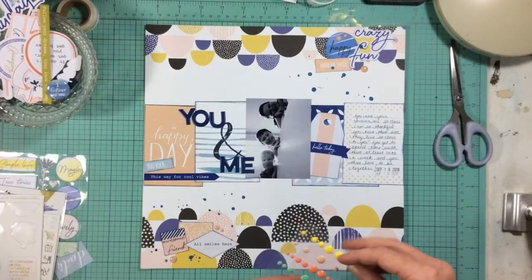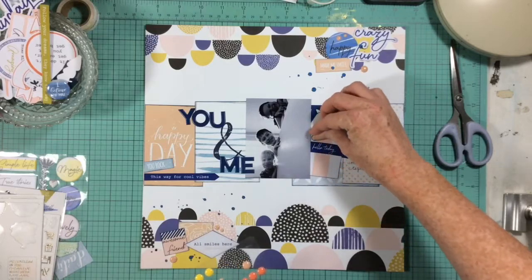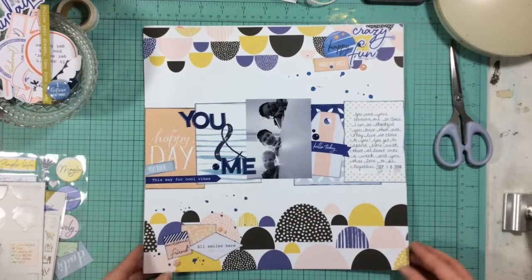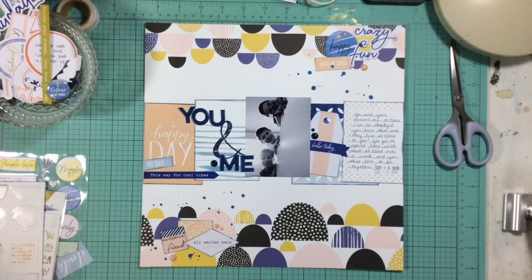And now we'll finish our layout! This layout is part of a blog share with Clique Kits, so if you want to check out my blog and hop along, you can get a chance to win one of these amazing Sapphire kits from Clique Kits. I hope you have a wonderful day and we'll see you again soon — bye!